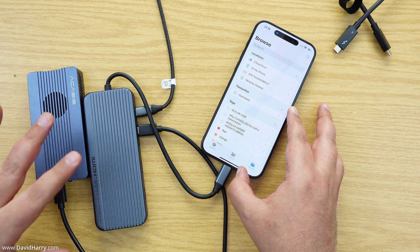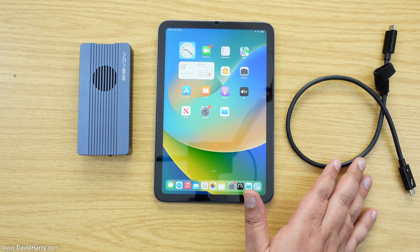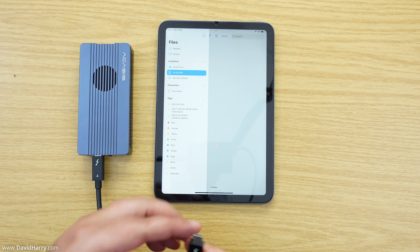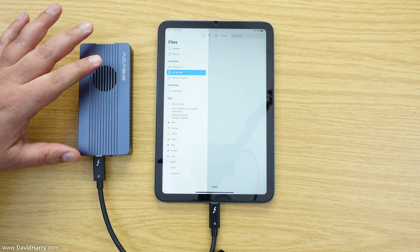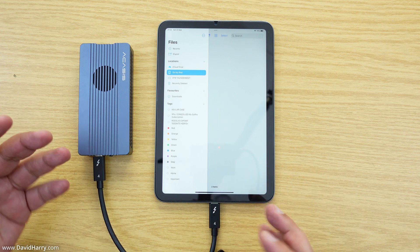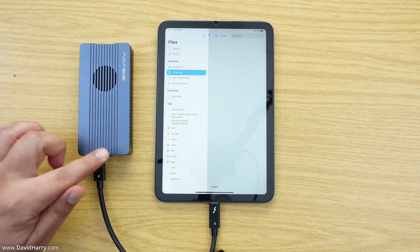Now let me bring in the iPad Mini 6. I'll use the same SSD and the same Thunderbolt 4 cable. If I go to the file browser and plug the SSD into the iPad Mini — it will take a few seconds for the handshake routine and to read the table of contents. There we go — 4TB Thunderbolt. Clearly that is all working, even using the Thunderbolt 4 cable, which is USB-C compliant.